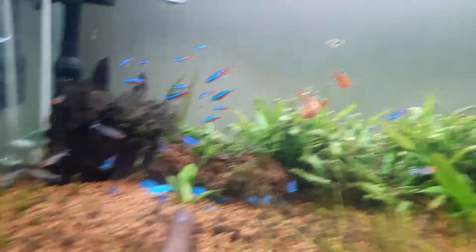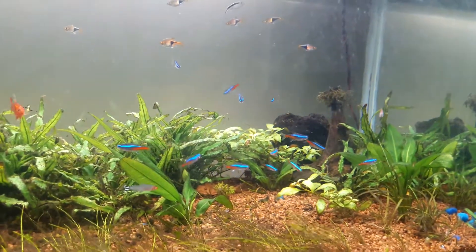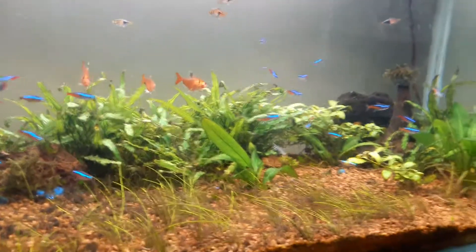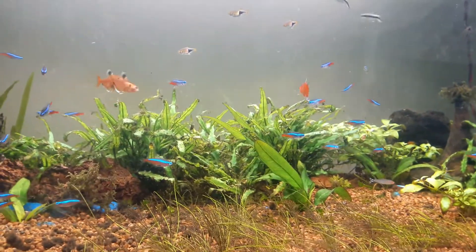Hope you liked this video. Just let me know what your thoughts are and give me tips and tricks that can help me make this aquarium look much better than what it is. Thanks for watching and have a good week ahead.